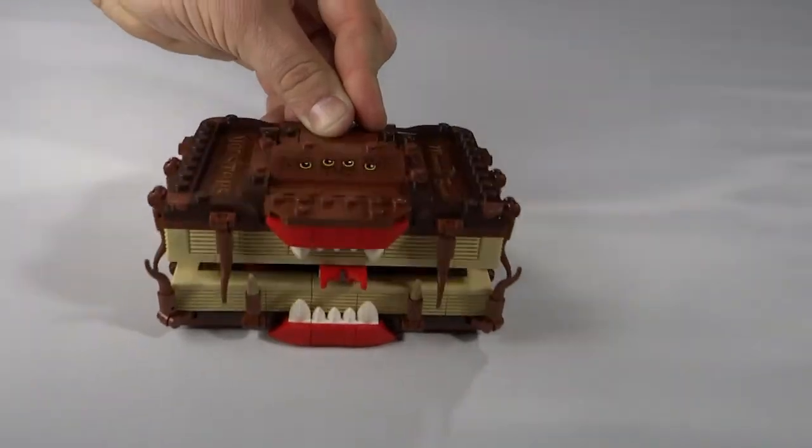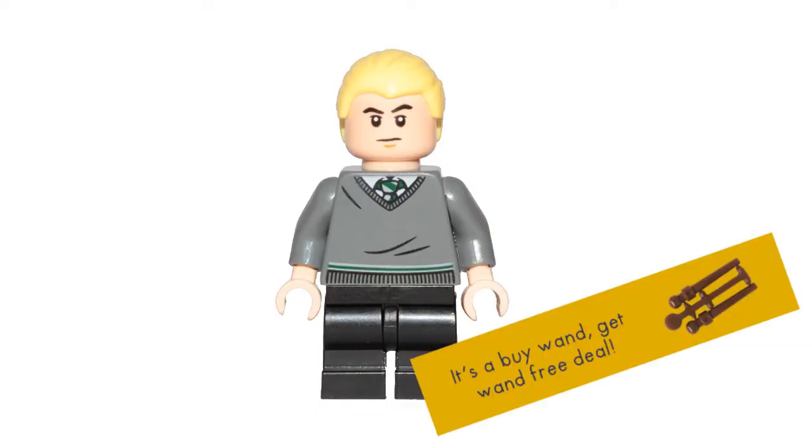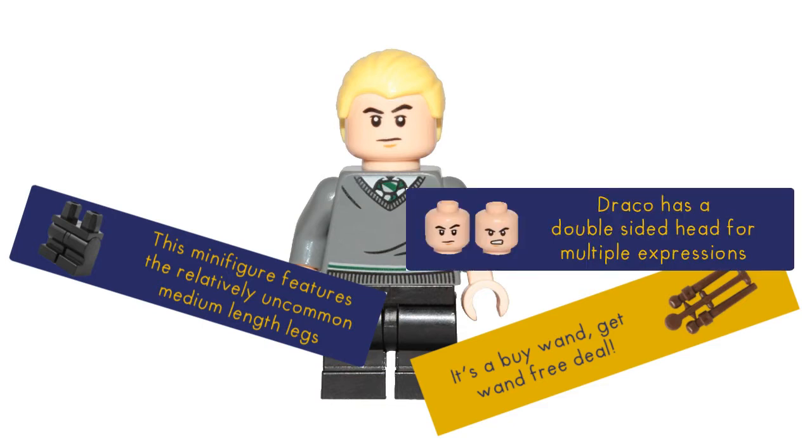We do have a brand new exclusive Draco Malfoy minifigure, and he does have one of those new two-part wands. When you get it, it's two individual wands on a little mold stick, so you can break one off and you still have a free backup wand in case you ever lose one or break it. They are a little bit fragile, so it wouldn't surprise me if some of them do get bent or broken here and there.